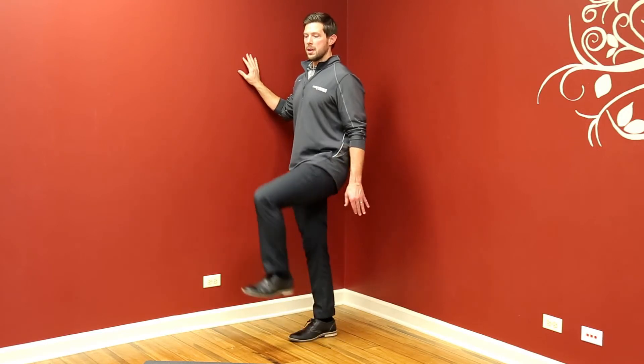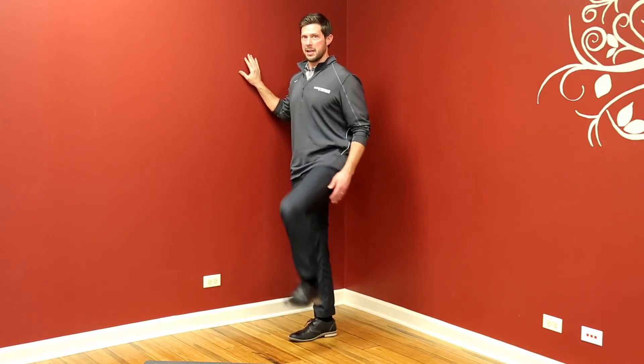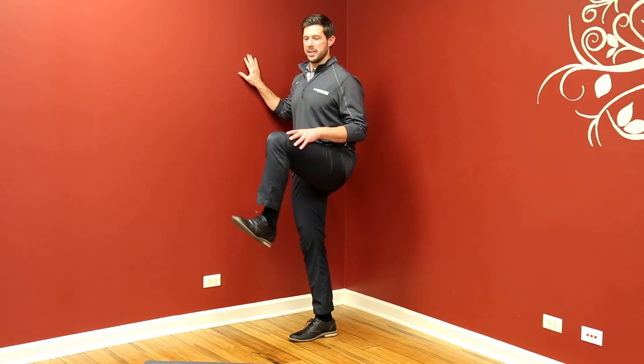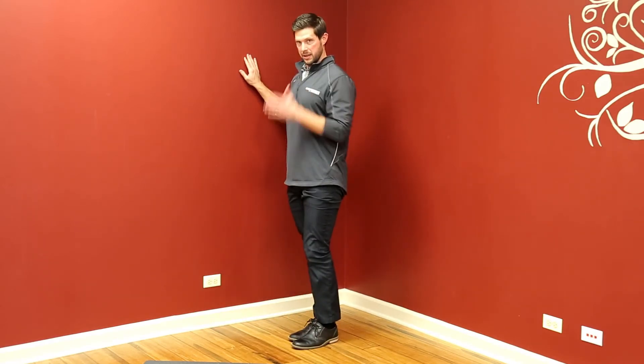Try not to bring the knee out. A lot of times when your hip is tight, you'll come up and then out to the side. Try to avoid that — keep the knee in line with the pec.